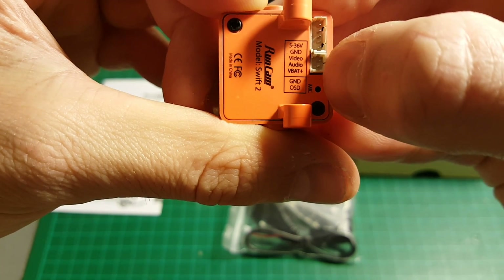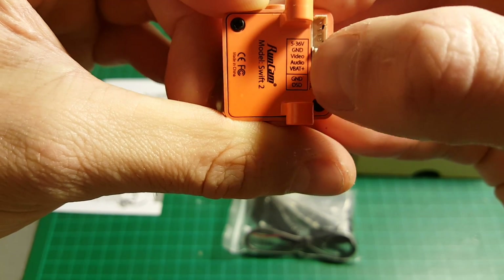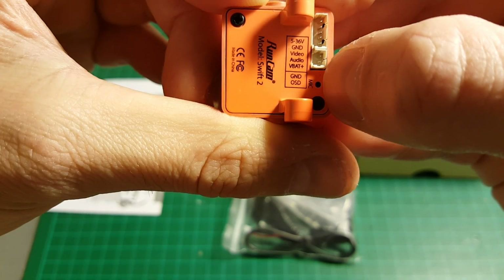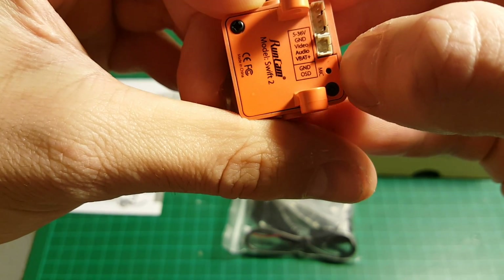You have the VBAT because on the OSD it can display the current battery voltage. We have this connector and also the OSD ground, and it has a built-in microphone as well.